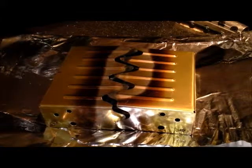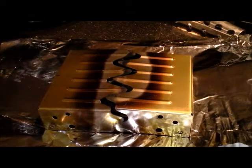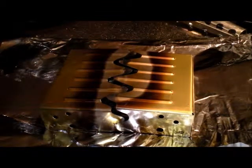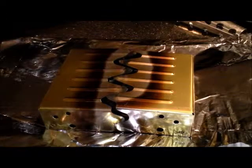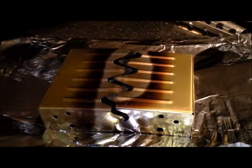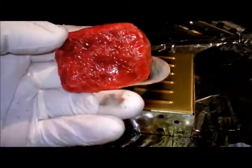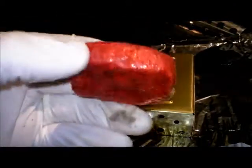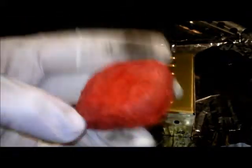Today we're going to test version number two of the homemade blocks, which is going to be a replacement for the hexamine blocks. This is the second one I produced today with slightly different ingredients and makeup. I've got gloves on because this pot's really dirty.